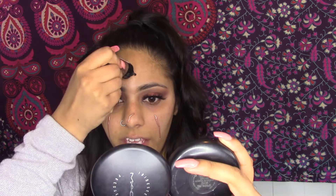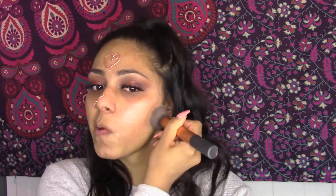Before foundation, we have the Maybelline Master Strobing Liquid Highlighter. This is apparently supposed to be a dupe of the Iconic London highlighter. Let's buff this into the skin. It kind of sinks into the skin, whereas the Iconic London one just shines beautifully — this is a bit dull once you put it on.